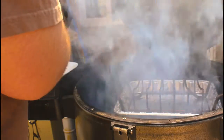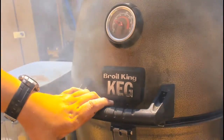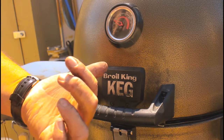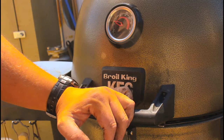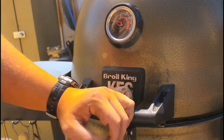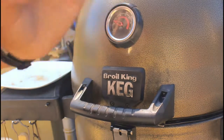Next, put your meat on the barbecue. I usually like to smoke it at around 250 to 300 degrees until it hits about 200 degrees internal. That's pretty much the good melting point for pulled pork.